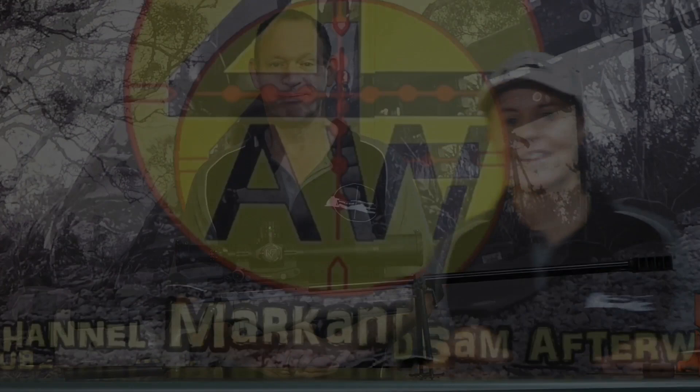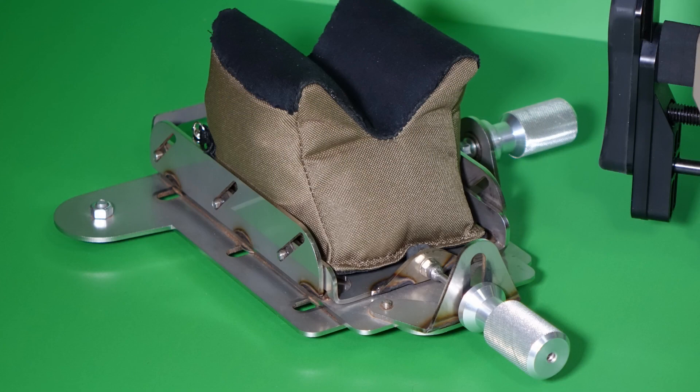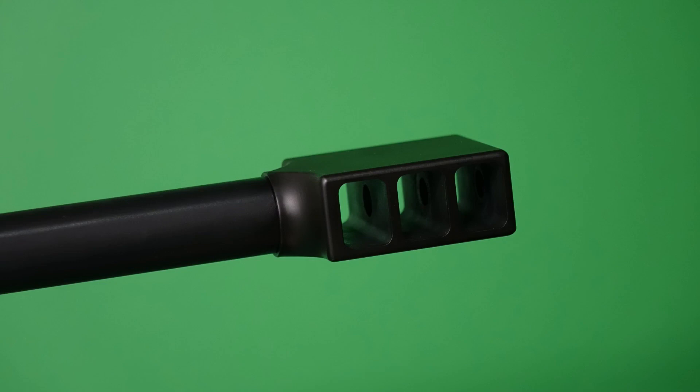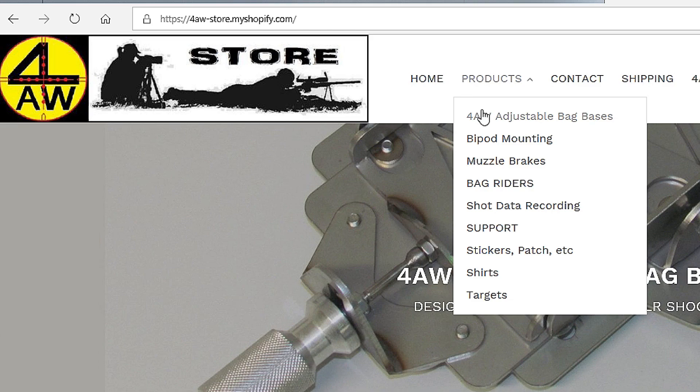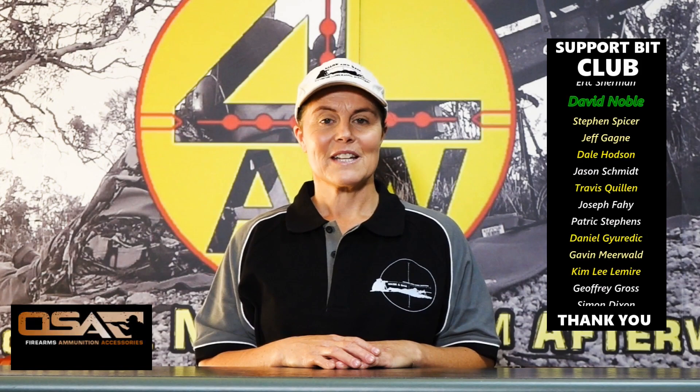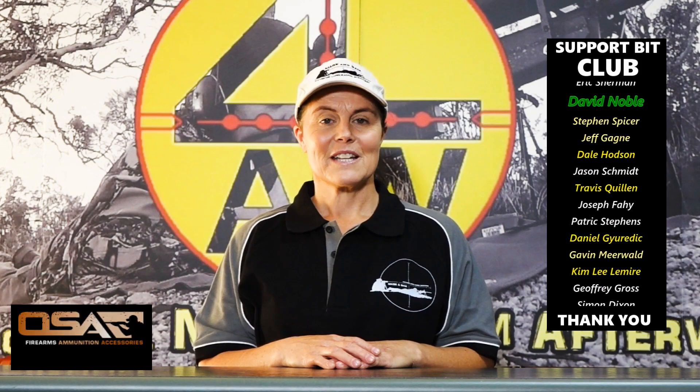Hi guys, Sam here. For folks interested in our products seen in our videos — these are all products that Mark has designed through our experience in ELR shooting, and we manufacture them here ourselves. The likes of our adjustable bag bases, bag riders, bipod systems, muzzle brakes, shot data recording sets, and even our fun little .22 long rifle target. These are all available in our web store, links to which are below this video along with our contact information. We work hard putting these videos together so we appreciate all the help we can get. Don't forget to subscribe and hit the bell for notifications, and for those who can, you can purchase support items on our web store. Thanks for watching, see you next time.